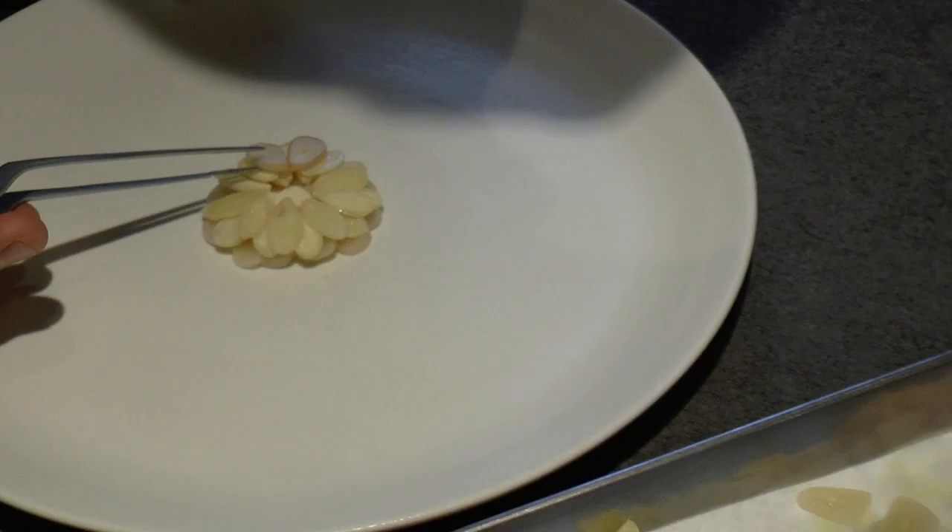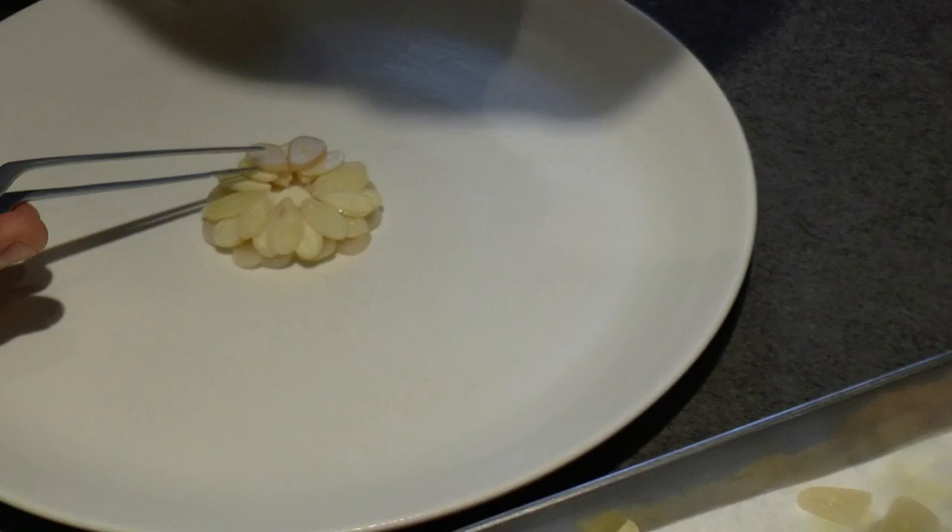So we have the garlic on the bottom, and then we have the almonds, and then we're going to finish the dish with the razor clams.